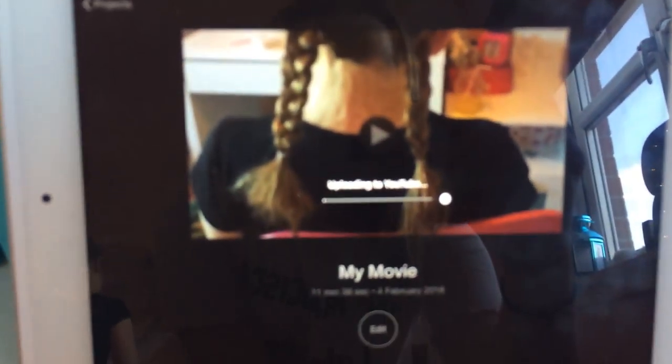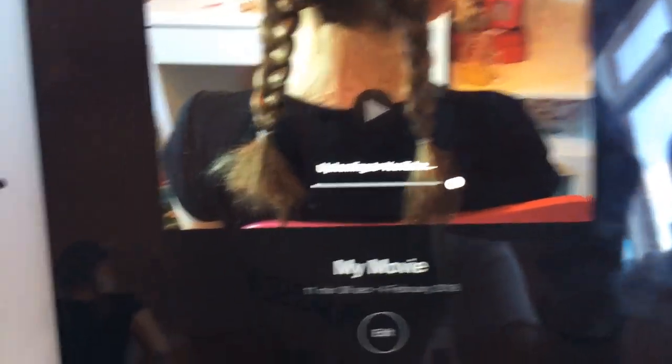I am uploading right now on how to do a French braid, but it's taking forever. It's actually been like that for an hour. If you know how to solve that, please let us know because we have no clue what we're doing.